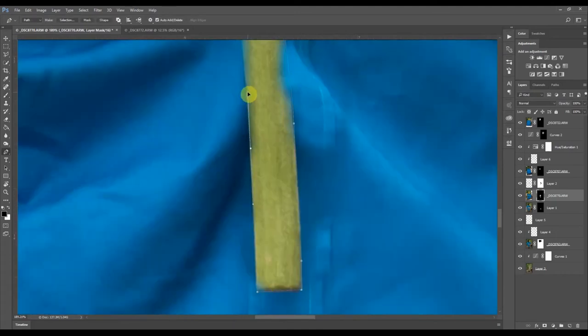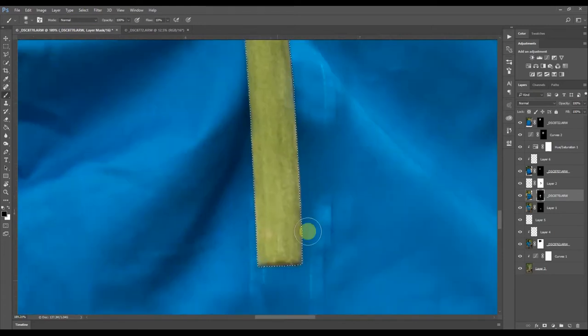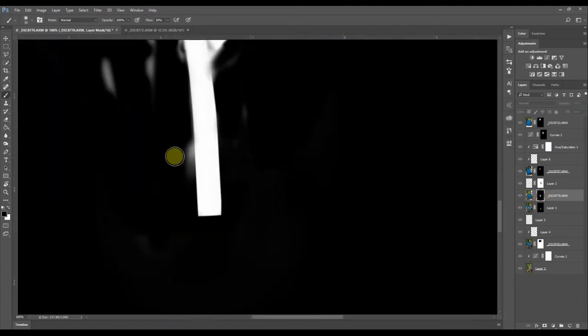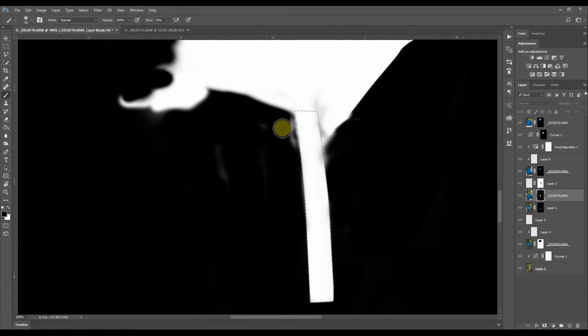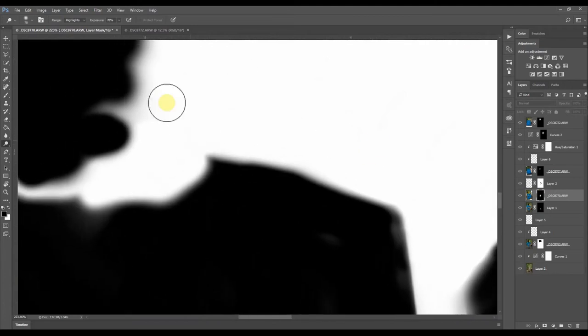You can also do a path for this — I think it's better if we make a path. If you want to make it easier you can use the dodge tool to whiten the gray tones. Now I have a good cutout of this area.